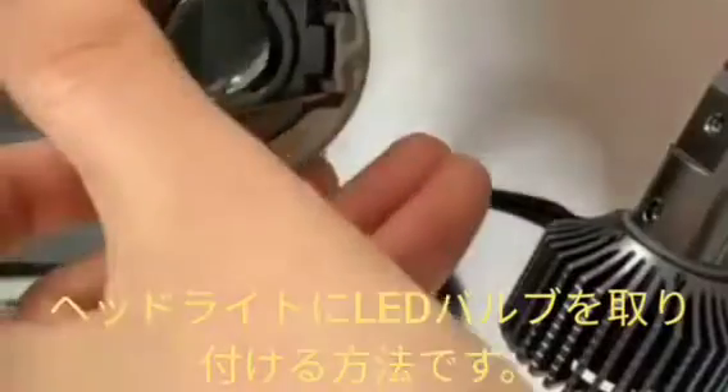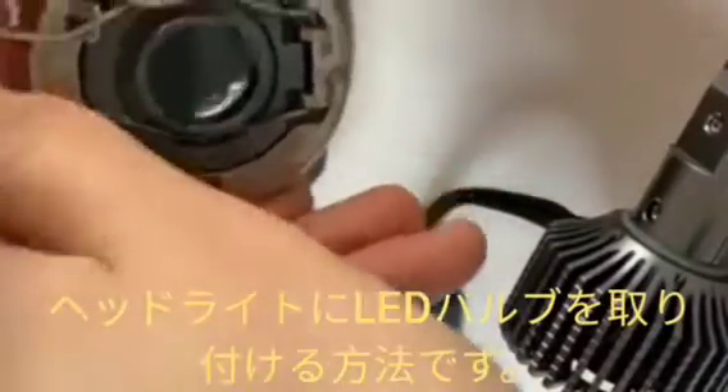And after that, we can insert the LED bulb into the headlight. This is the process for the installation of the LED bulb into the headlight.